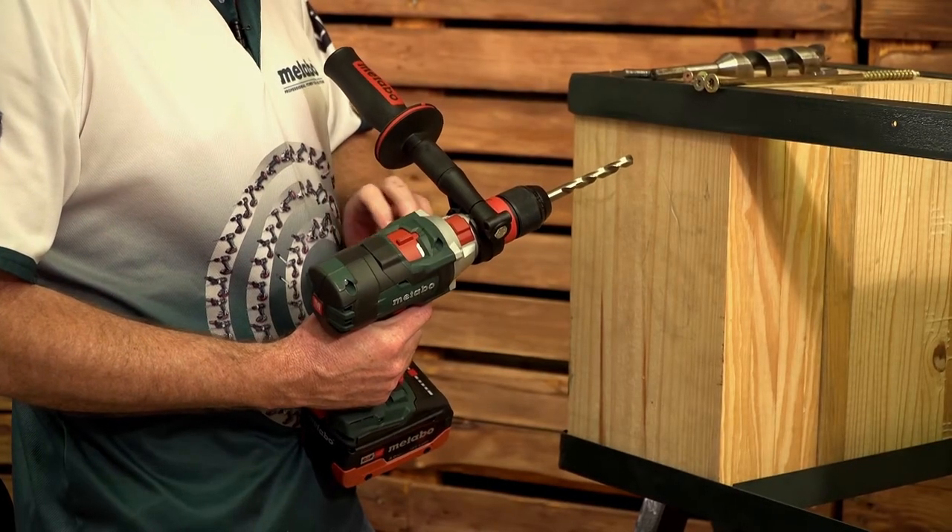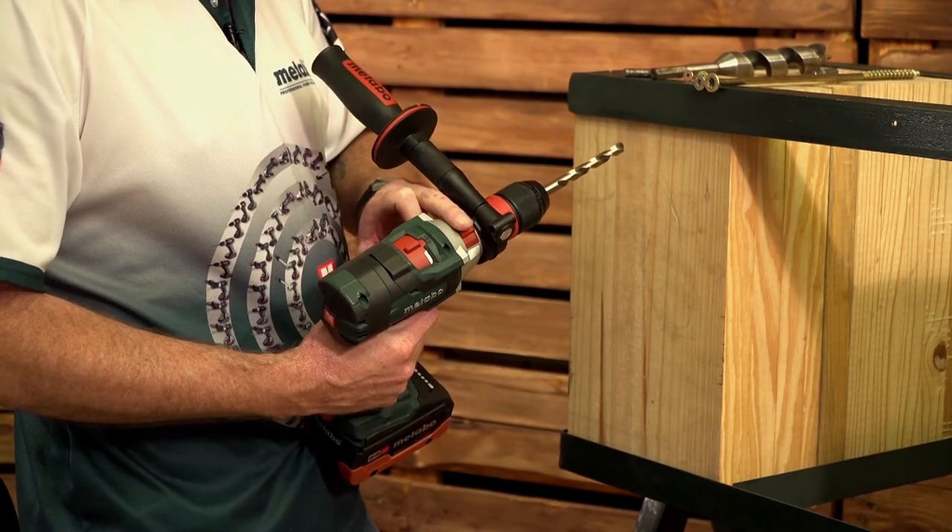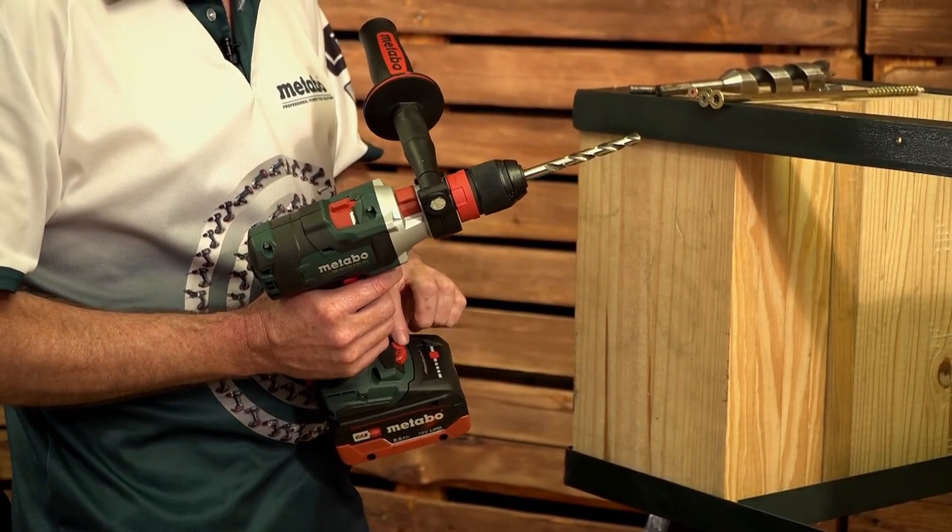My settings are second gear on the gearbox, locked out on drill, off hammer and on the thumb wheel on drill as well.